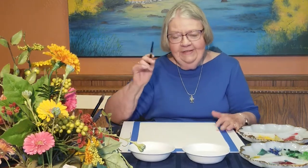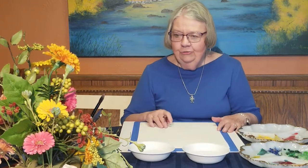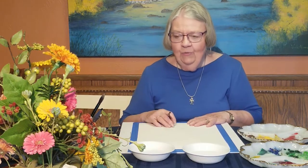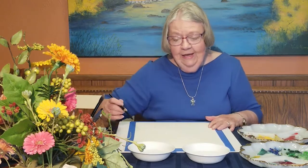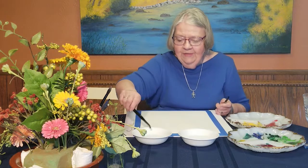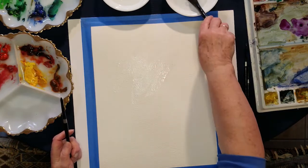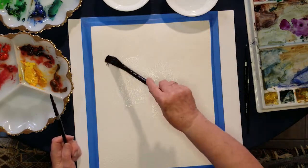Today I'm going to paint on this 300-pound paper and do kind of a loose thing with this arrangement — just a bunch of colors, and I may change some of those colors. I just wanted to do something loose and fun and let you see what you can do on 300-pound paper. One of the things you can do with it is work wetter. I'm going to start by wetting some areas, and when I paint, I'm going to leave most things pretty wet because I want them to kind of blend.